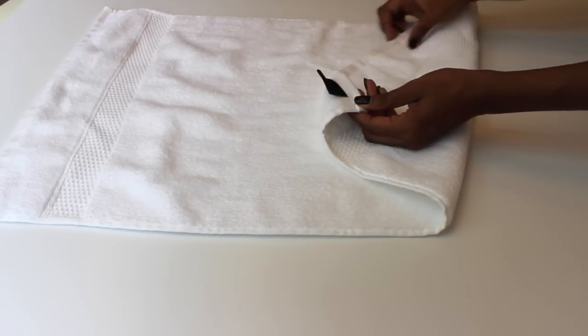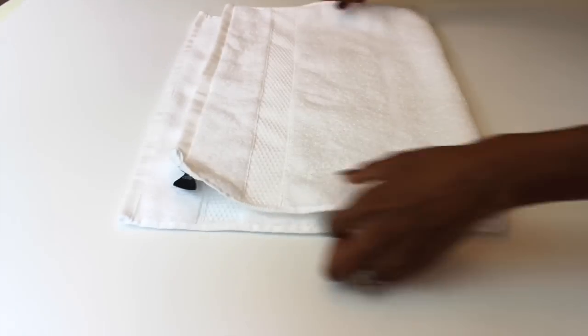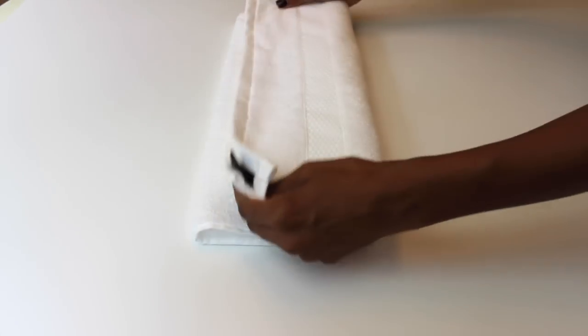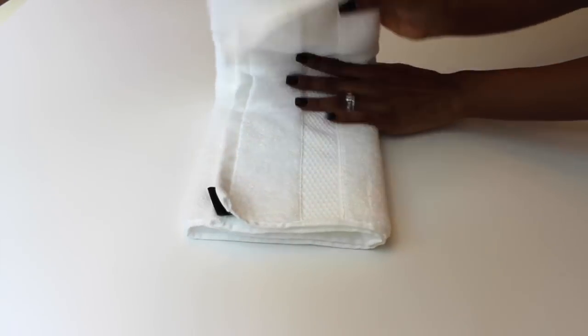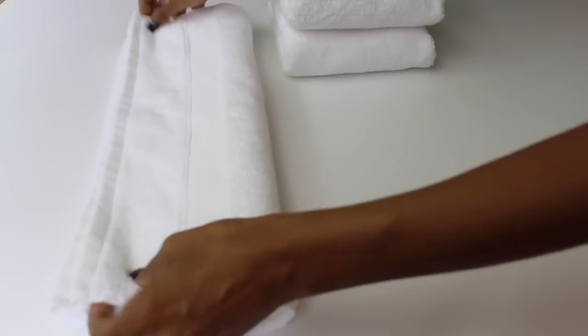I'm going to use this hand towel to show you. Make sure the open side — the flip side with the tag — is up front. Fold it in half, corner to corner. Then fold it over one more time, and then fold it over once more, and that's it. It helps keep your towels uniform and neat. This is such an easy task your children can do. Teach them early because it will take them far. I do this with all my towels now and I learned it as a little girl.